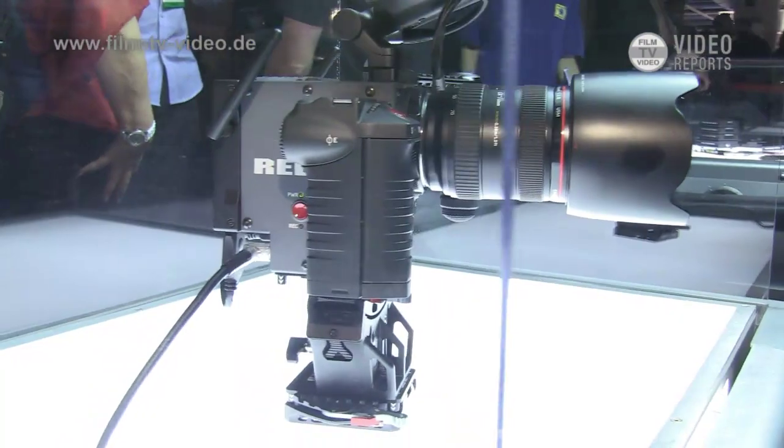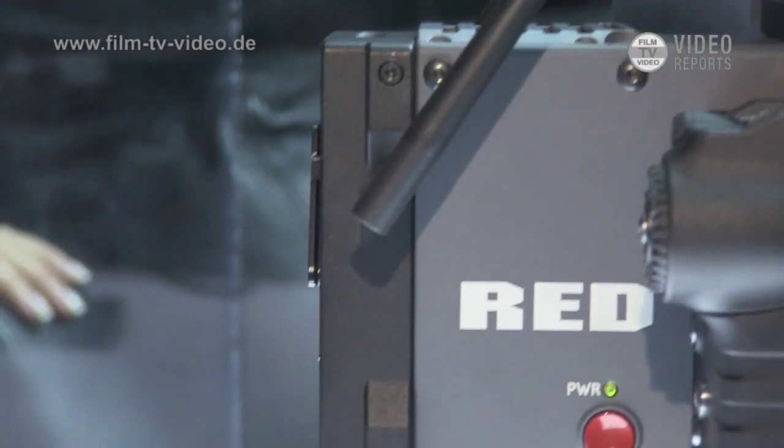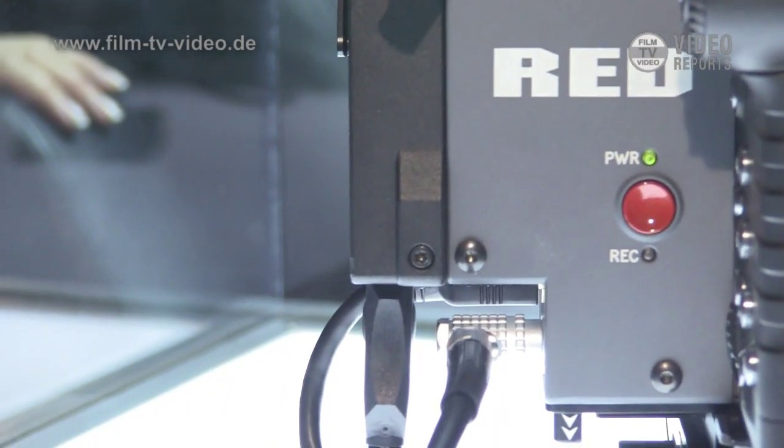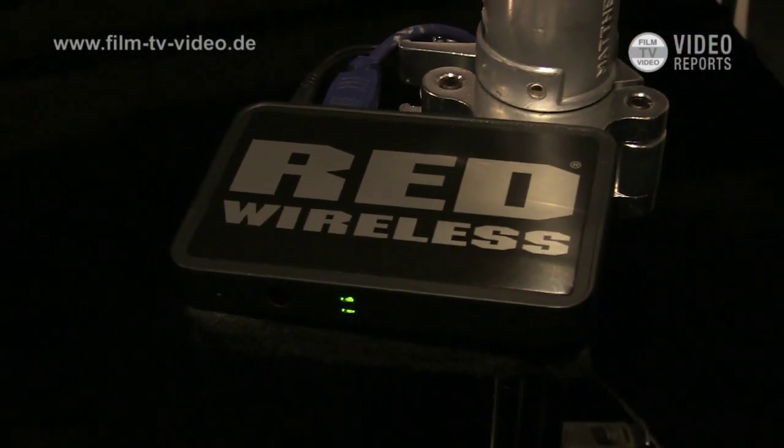This is still a prototype and will go into production sometime late this year or early next year — it's wireless video. It's a true wireless feed, so there's essentially one frame of latency. It'll go 50 to 70 feet and connects right on the back of the camera. It's very small and very lightweight.